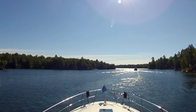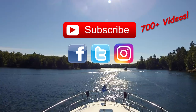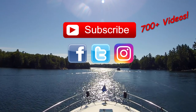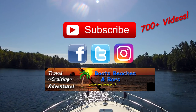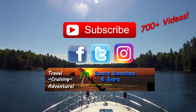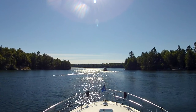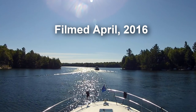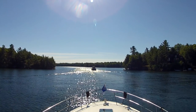Thanks for watching. If you haven't already, please subscribe so you don't miss any of the new videos coming out. Don't forget to follow us on Facebook, Twitter, and Instagram for daily updates and always lively conversation on Facebook. You can also follow us at boatsbeachesandbars.com where you'll find links to all sorts of neat things including our online store, and all the links to everything mentioned are down in the description. Thanks again and we'll see you soon.